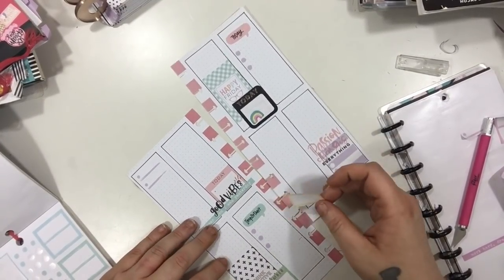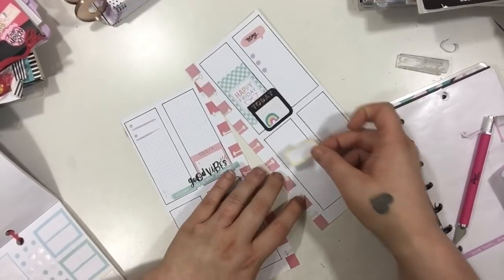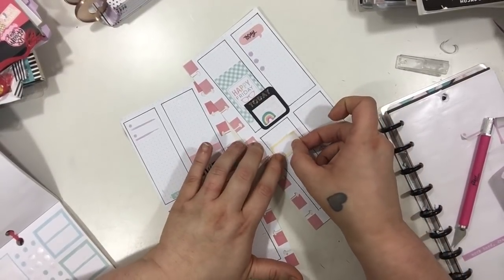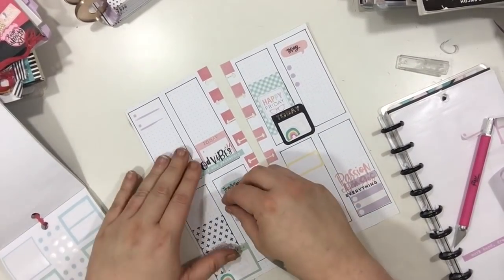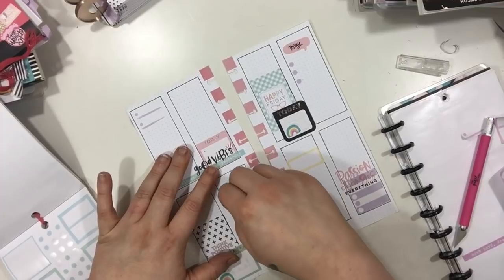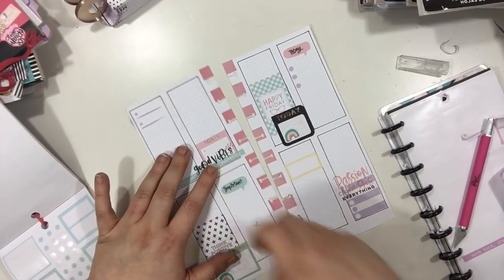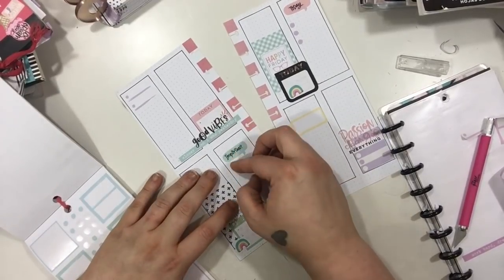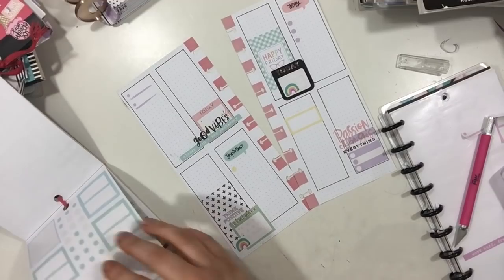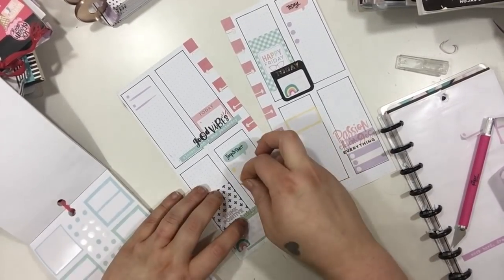I'm just going to see where I can put this quarter box and I'm going to put it down on Sunday. I'm going to use that as a header, or just a little area, to write the videos that I need to film that day. I'm going to remove those bullet points on Thursday and replace them with some yellow ones, just to bring in some more yellow and make everything feel nice and connected and coordinated.